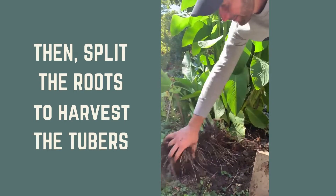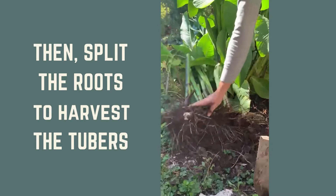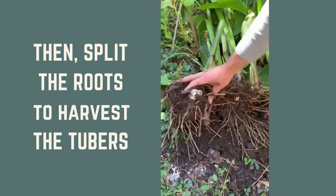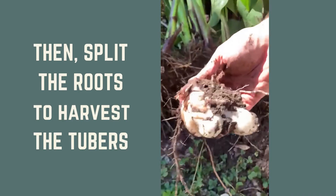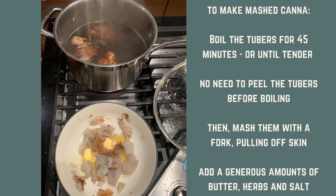In here we've got this huge starchy vegetable. Gosh, this is so hard to see. There are pieces like this all over.